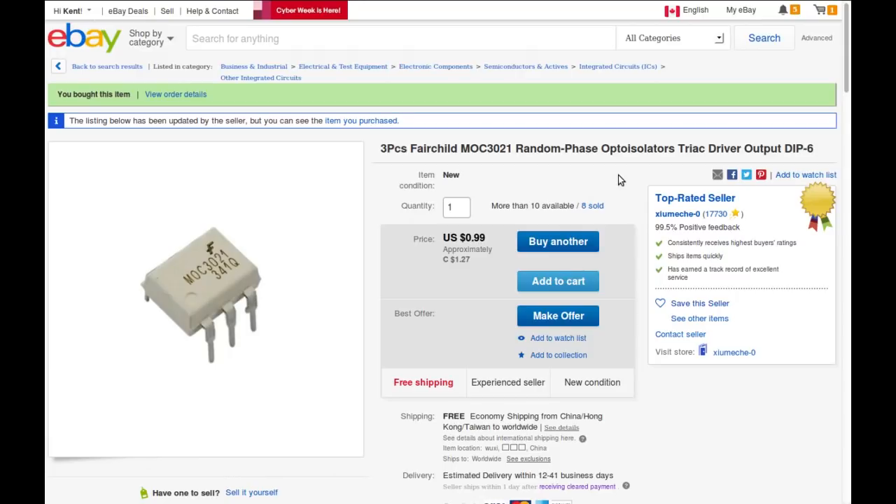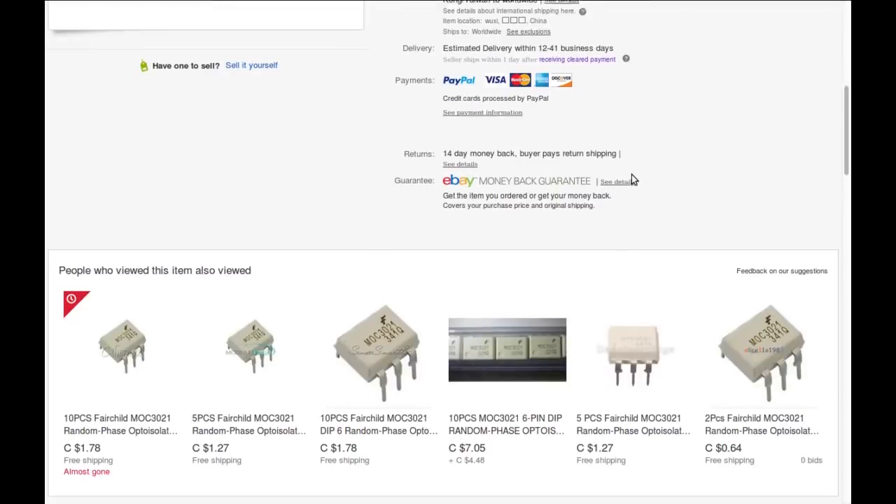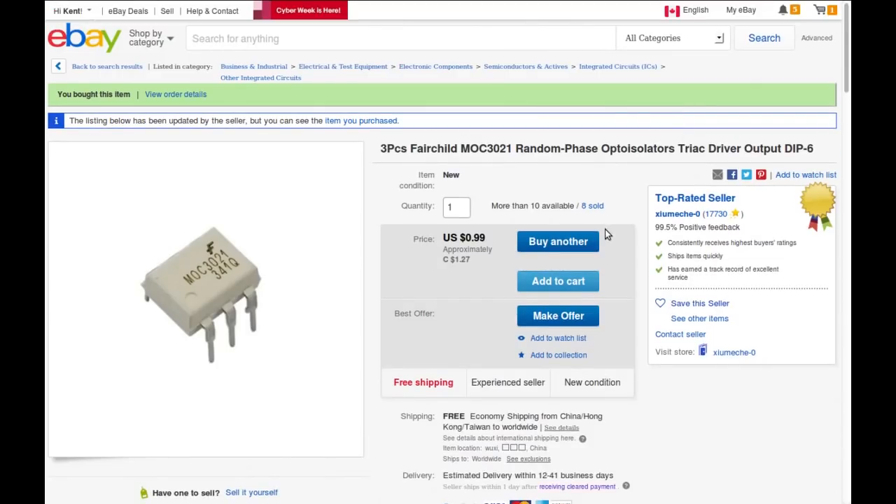Three-piece Fairchild MOC3021 random phase opto-isolator, triac driver output, DIP-6. I stand corrected — I said it had a photo transistor output, but in fact it's a photo triac output. This thing is designed for driving triacs, which are the perfect thing for switching AC line voltage. I bought them from — I can't pronounce the seller name — for $0.99 American or $1.25 Canadian for the three of them.